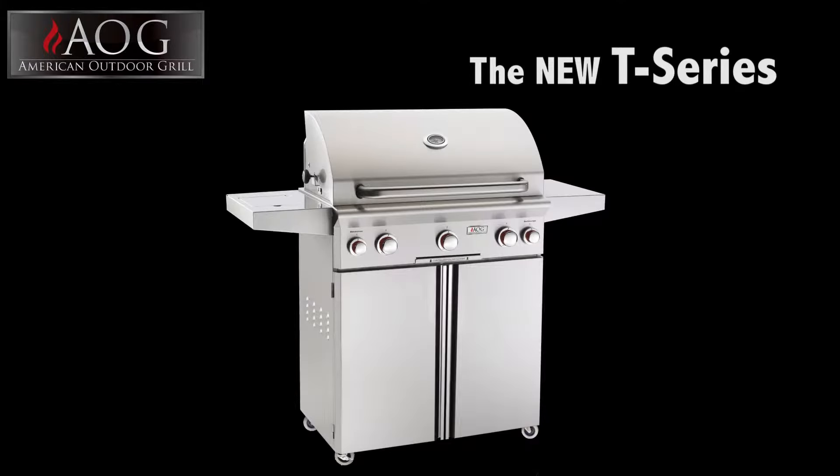American Outdoor Grills are made with a stylish, sleek appearance. The rounded hood and contoured face feature a satin finish that enhances any outdoor kitchen.